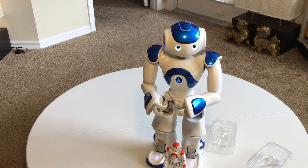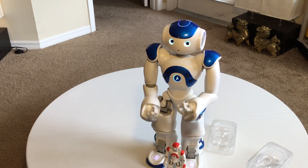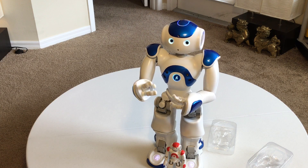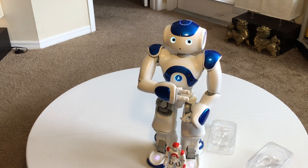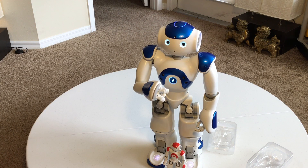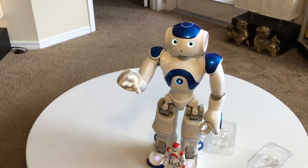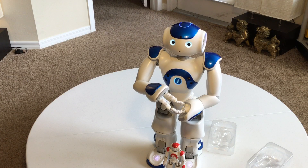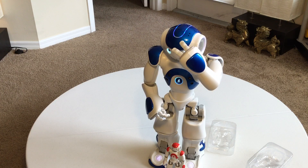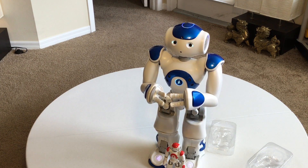[Robot: The tactile sensors on my head, hands, and feet can be used in interactive games and help establish a relationship between my friends and me. Finally, I can gather useful information for educational purposes or share children's progress with their network of support by connecting to the internet. The solution is made of other parts too. Would you like me to tell you about them?]